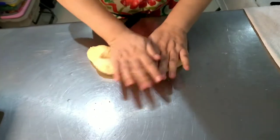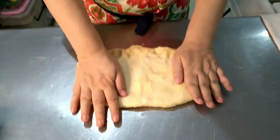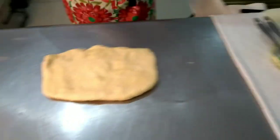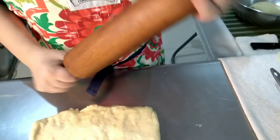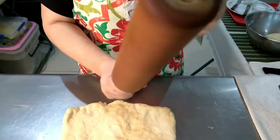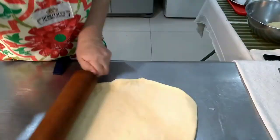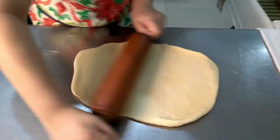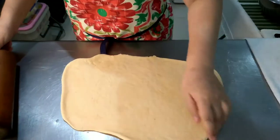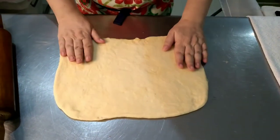This is our dough. Flatten. We will roll this out into a rectangle. This is my favorite rolling pin — it's from Germany. It's not a solid rolling pin, but there's a steel rod in the center, so it moves. We will roll this out as thin as we can, from center out, center down, center up. From time to time you will have to lift to make sure it is not sticking to your work surface.